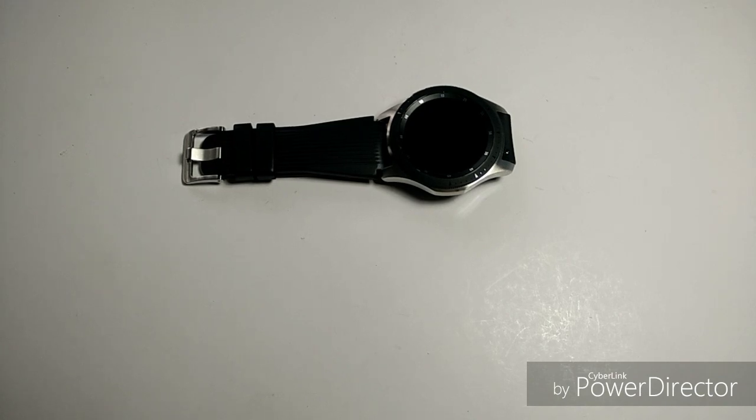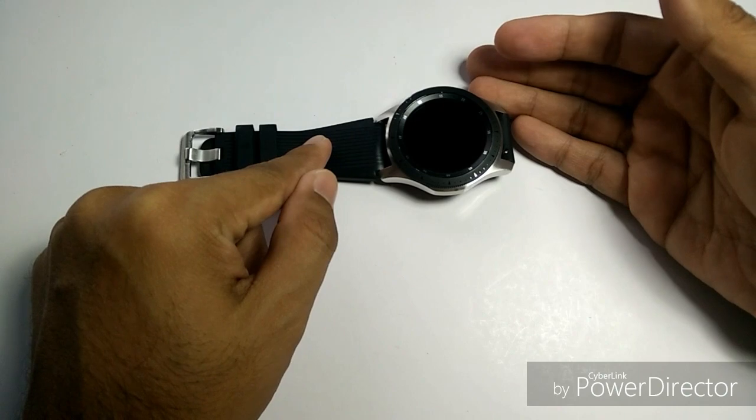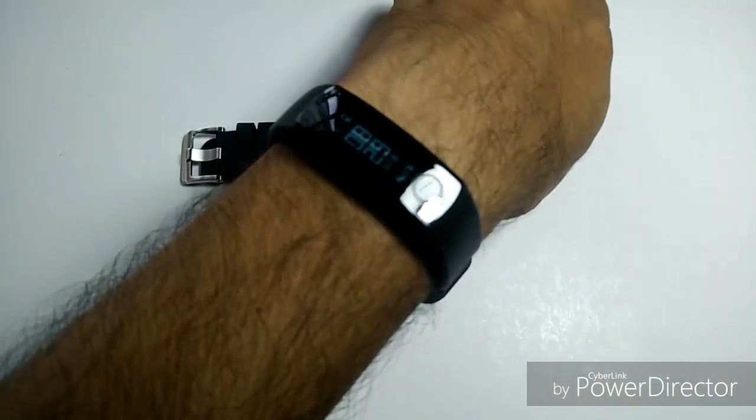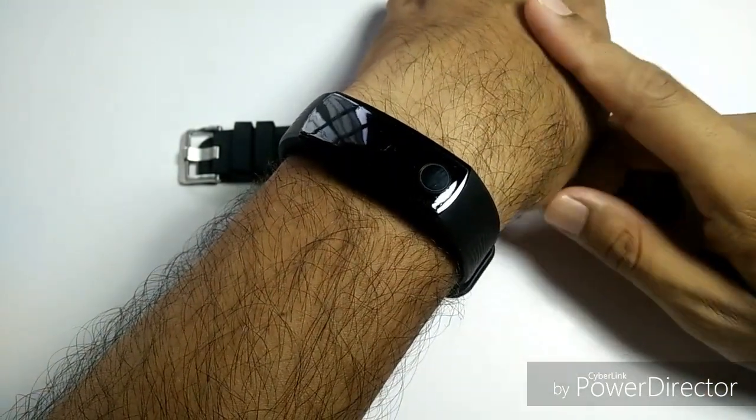Welcome and hello YouTube. My name is Norm Rahmat from Animal Watch, and I'm back with another — not this one, this watch review — but this: the Huawei Honor Band 3 review.